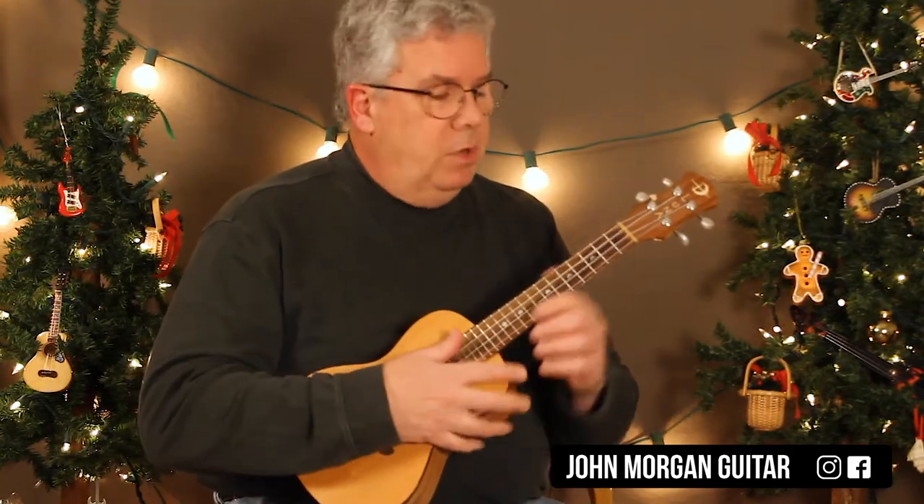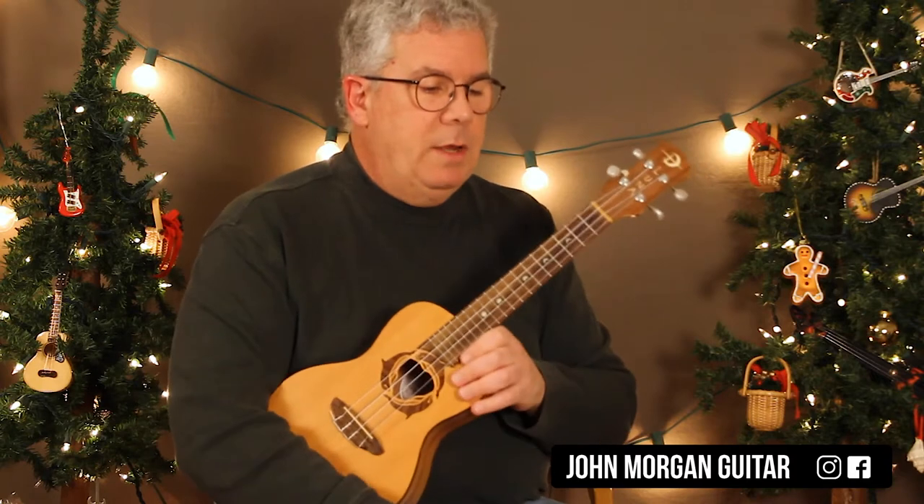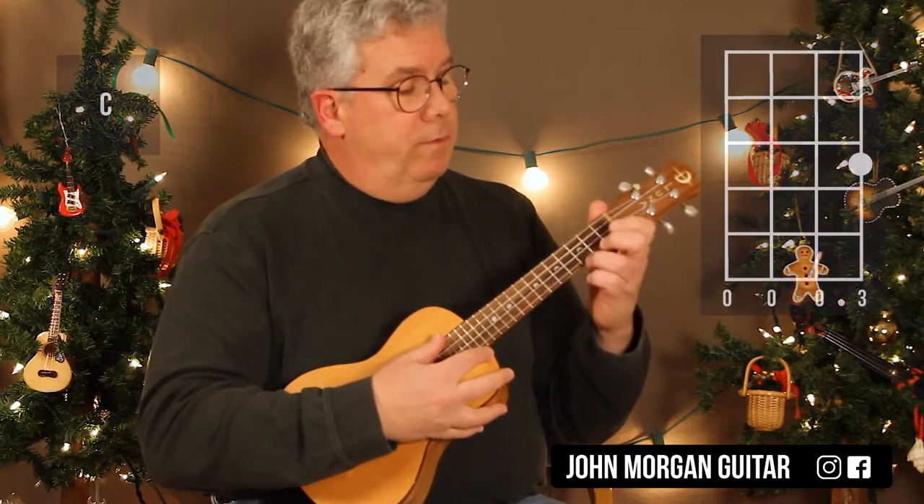All right, so it's in 4/4 time. We'll talk about the strum in a minute. Let's talk about the chords. It's a C chord — 1st string, 3rd fret.